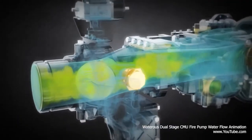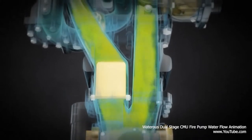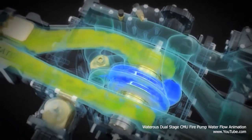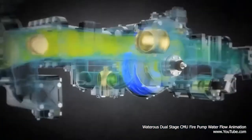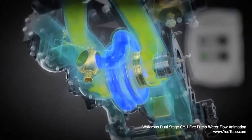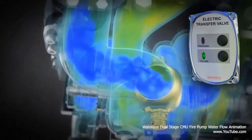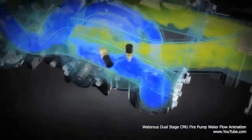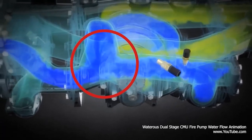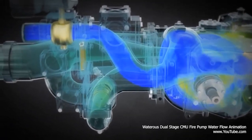In volume mode, water enters the intake fitting, splitting in the intake adapter. Water enters the first stage and second stage impeller simultaneously. The impellers increase the velocity of the water, producing pressure. The flow from the first stage impeller is routed through the transfer valve to the discharge manifold, and the same flow and pressure from the second stage is routed directly to the manifold, where it combines with the flow from the first stage for maximum flow.